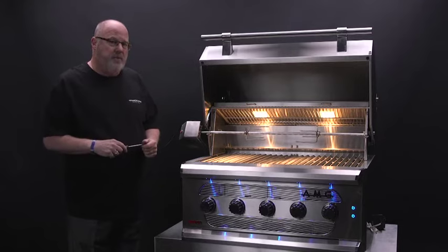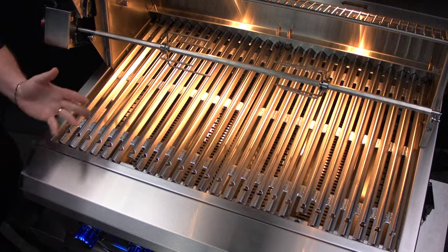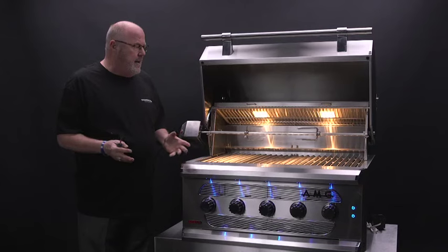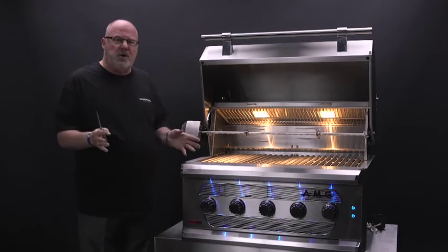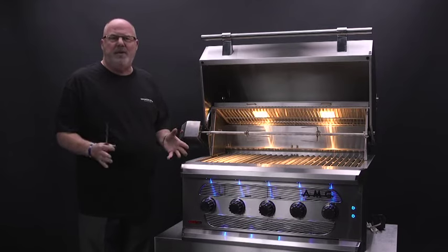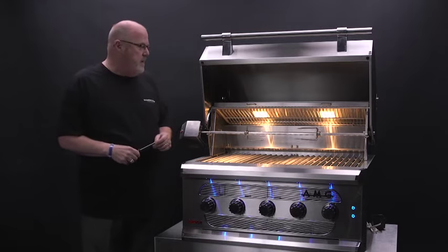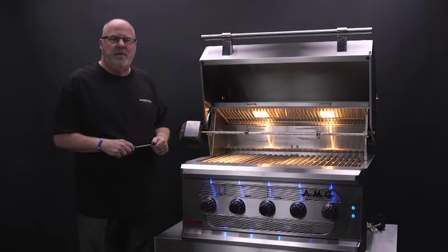I think you'll enjoy it. It's rated for a hundred pounds, believe it or not, so you can put a small pig on that thing. It's a great tool to use when you're having a party — you want to enjoy the party and be the hero at the end. The rotisserie motor will help you do that. Until we talk next time, good grilling!